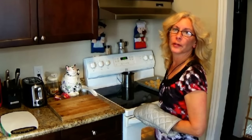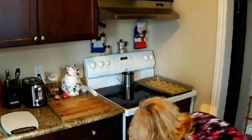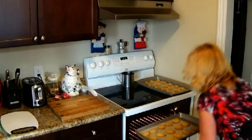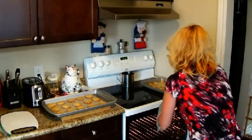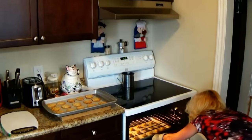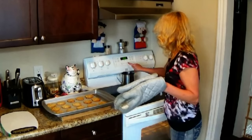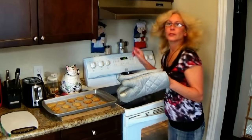My eight-minute timer is just about to go off. We're going to take the cookies out of the middle oven rack — they're just lightly browned at the edge. Take those out, three more in for eight minutes. I'll leave them on the cookie sheet about two minutes before I put them onto the cooling rack over there.